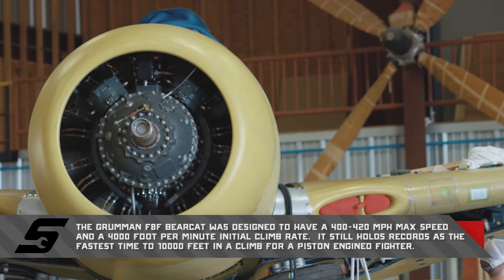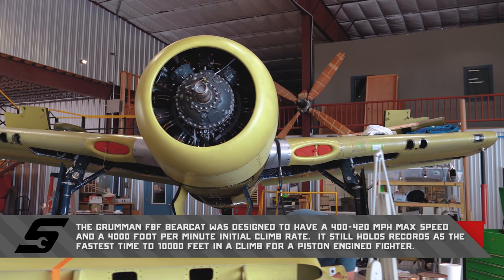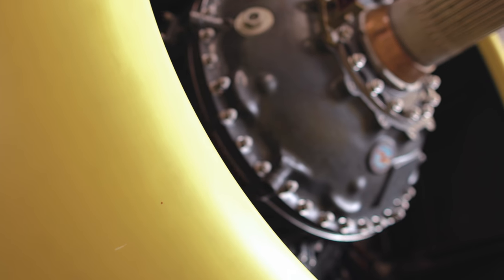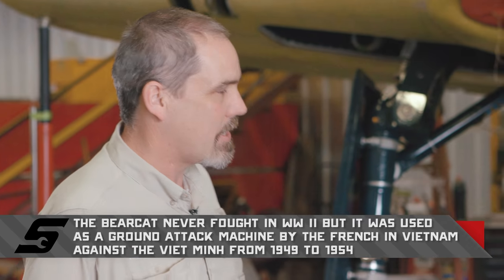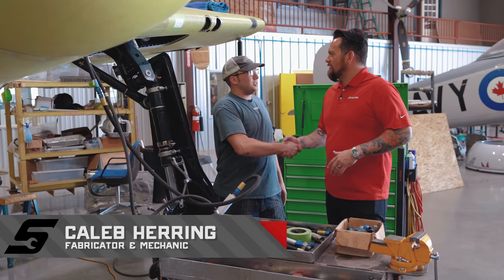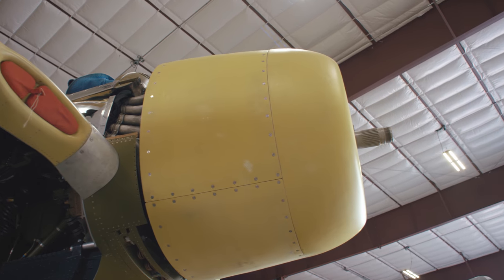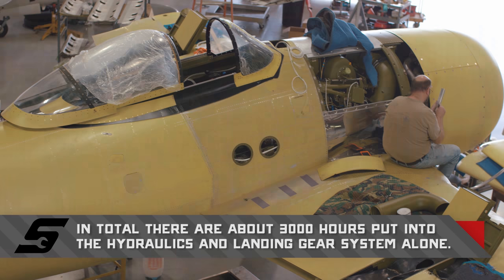This is an F-8F Bearcat. This aircraft was produced in the late 40s, headed to the Pacific when the war ended with Japan. Because it had such a large prop, Grumman — who engineered this airplane — put a unique knuckle in it. Caleb started this thing with nothing. There were just a couple of spar caps on the table, not even welded into a full length spar cap. It's something else to be able to see it come together from the ground up.